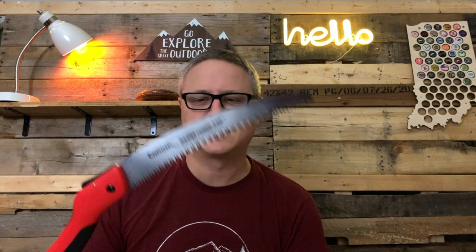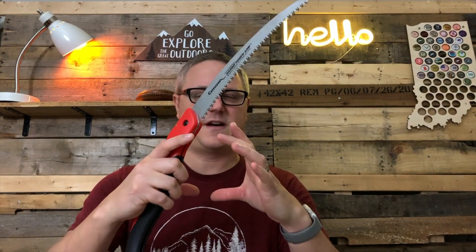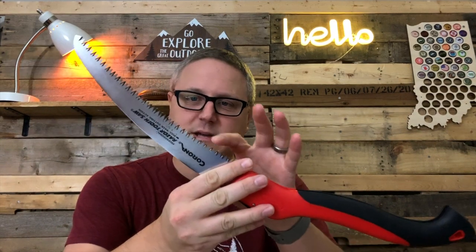One time I compared — a buddy of mine had a Bacho Laplander saw — and we said okay, who can saw through this maybe four or five inch thick tree the quickest. We started sawing as fast as we could, and as I pushed down it bent on me. But once I learned it was a pull-type saw and focused more on the pull than the push, I didn't have any more bending issues and this thing just chewed through the wood.